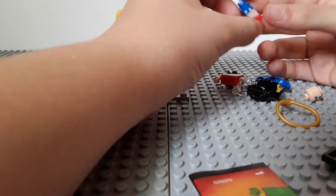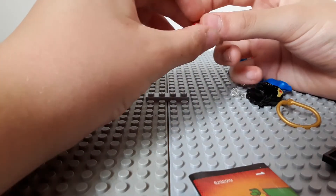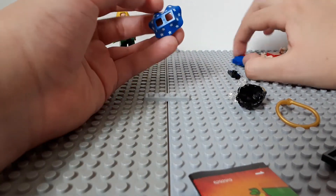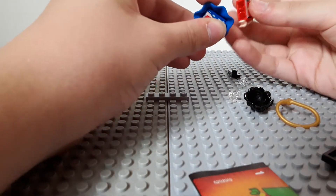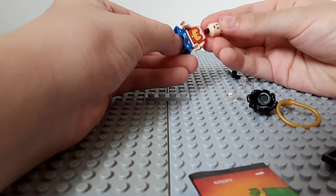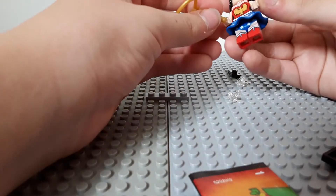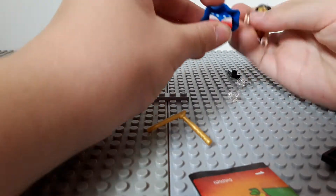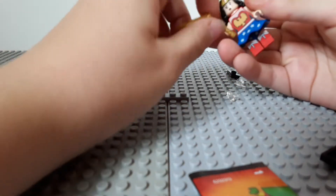She has dual molded legs — wonder if they'll ever do triple ones. She has a nice armband printing; she likes to deflect bolts with that. She has a nice printed skirt piece which I don't actually have yet. I think she's a pretty good figure. I don't even have a Wonder Woman yet — I wasn't really the biggest DC fan back when she was in a lot of sets.